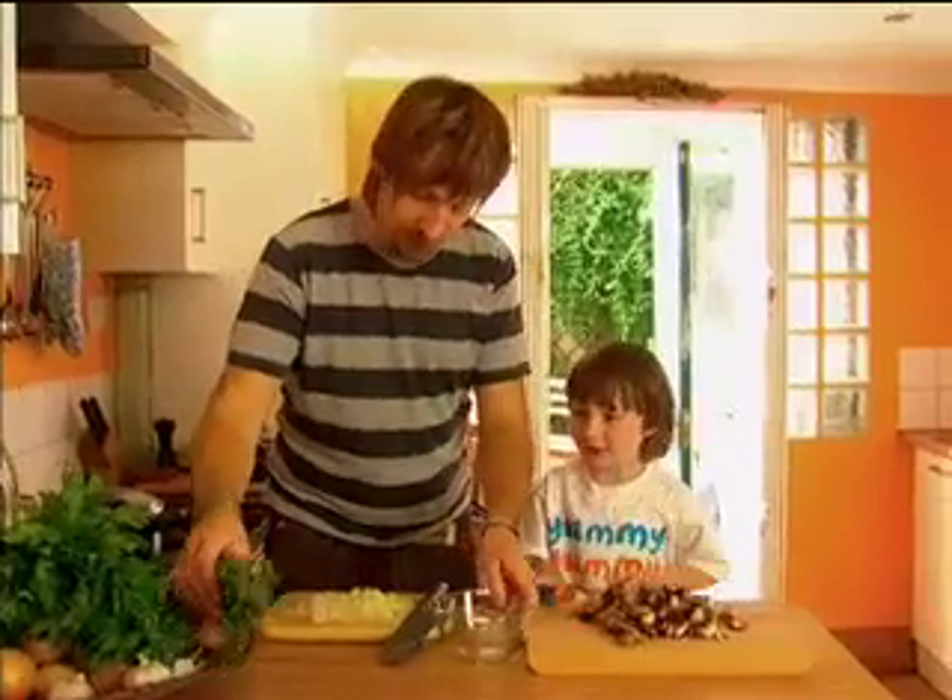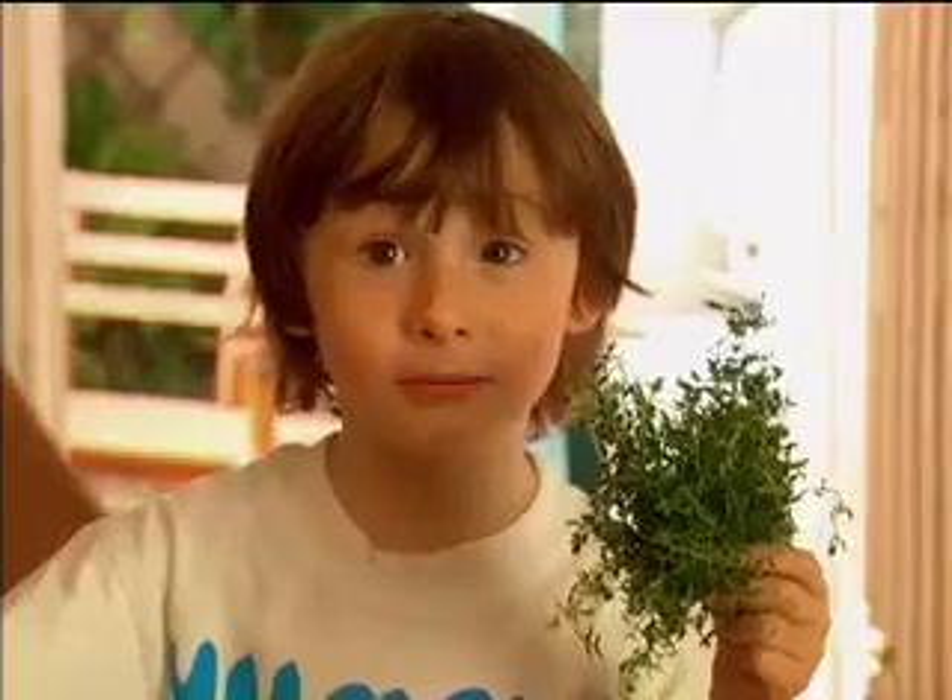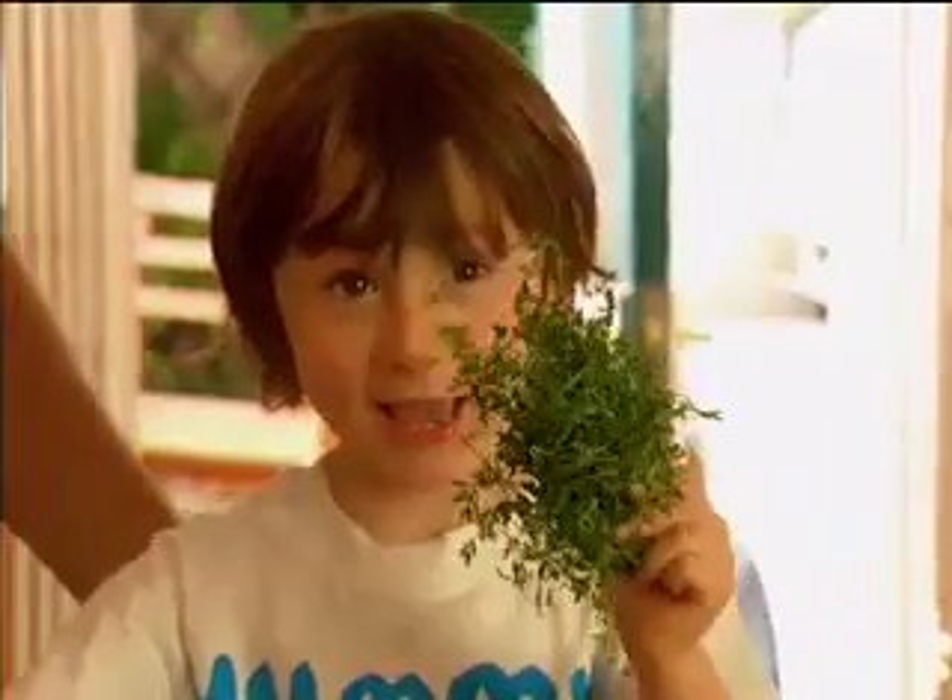Do you want to pick some herbs for me? What's this herb called? Thyme. Have you got the thyme? Yes, it's about half four.